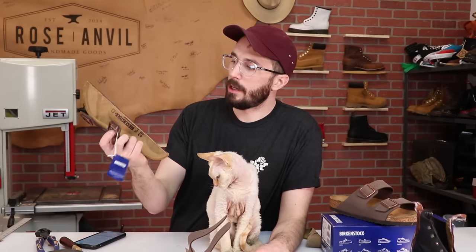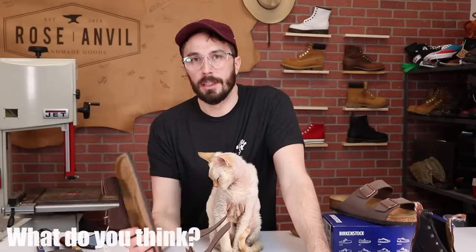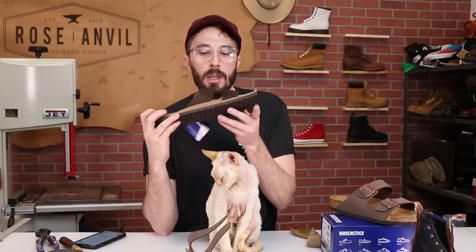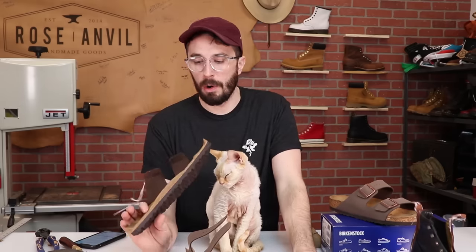That's pretty much all the layers in a Birkenstock and why they chose those materials. Overall, are they worth the price? It's hard to tell without comparing to cheaper knockoff versions. You're definitely paying for a German-made shoe instead of a Chinese-made one, paying for the cork and the jute reinforcement on the top and bottom — you wouldn't see that in a cheaper version — and you're paying for the name. But I think they're really well built, and now you know what's inside them and why they're so comfortable.